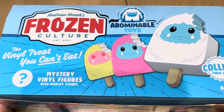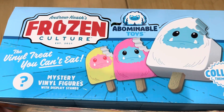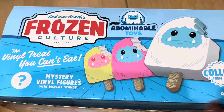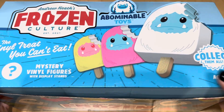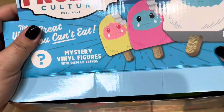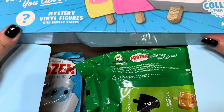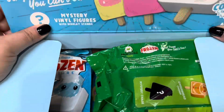Hello people of the interwebs, welcome back! We are going to be doing a very special unboxing of the first collection of the Abominable Toys Frozen Popsicle blind box figures. Here's what the box looks like. I didn't buy a whole case, but since I bought what was left at the bottom of the case I was able to get this case — very sweet of them. Here's what it looks like as a display.